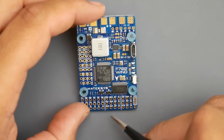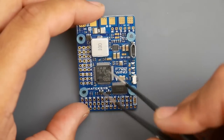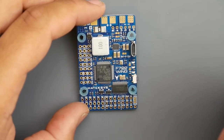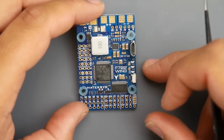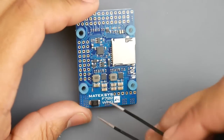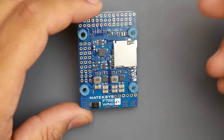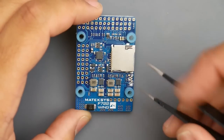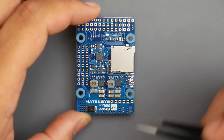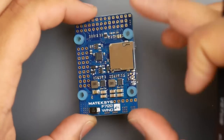They're also providing UART6 with 5V and ground, plus two I2C protocol access points, so you have two places to connect I2C devices. On the bottom there's a nice fat TVS diode to protect against high-voltage spikes — it filters voltage spikes kind of like a capacitor. And there's an SD card slot so you can record black box logs or telemetry data.